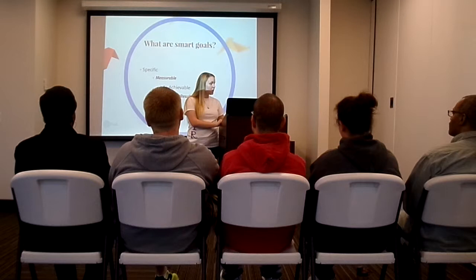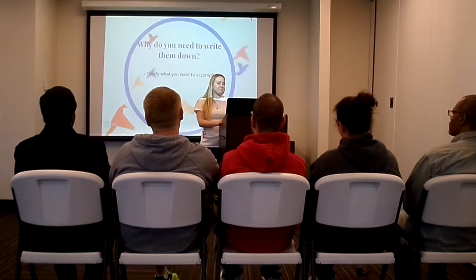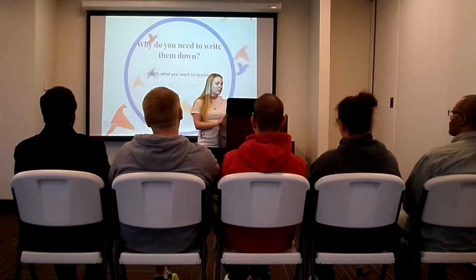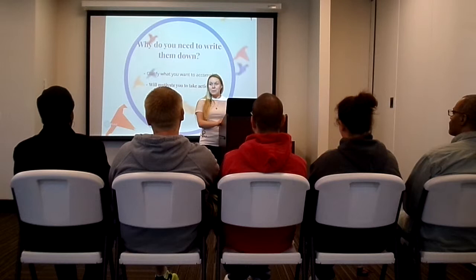Why do you need to write goals down? First, you need to clarify what you want to accomplish. If you don't write it down, it can change — as you think of your goal, it will change. When you put it on paper, it makes it concrete. Writing your goal also motivates you to take action. If you put it somewhere you see it all the time, it will remind you of what you want to accomplish.